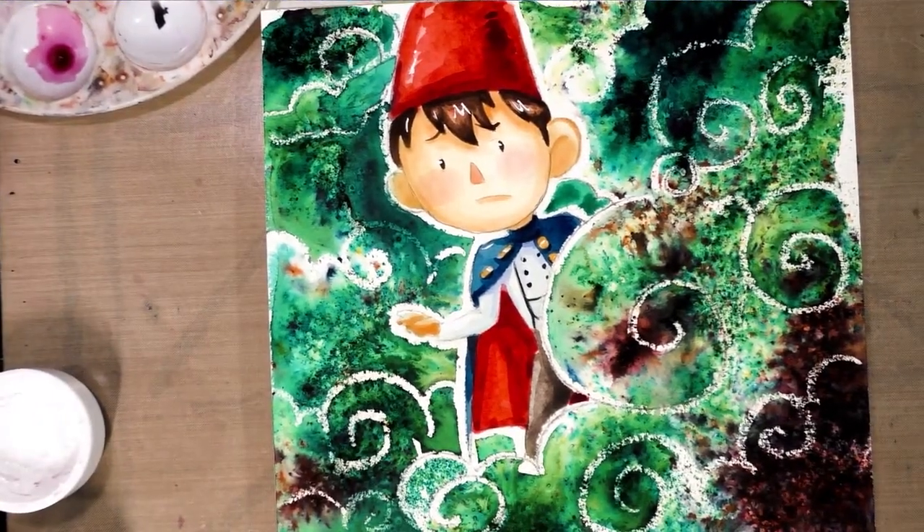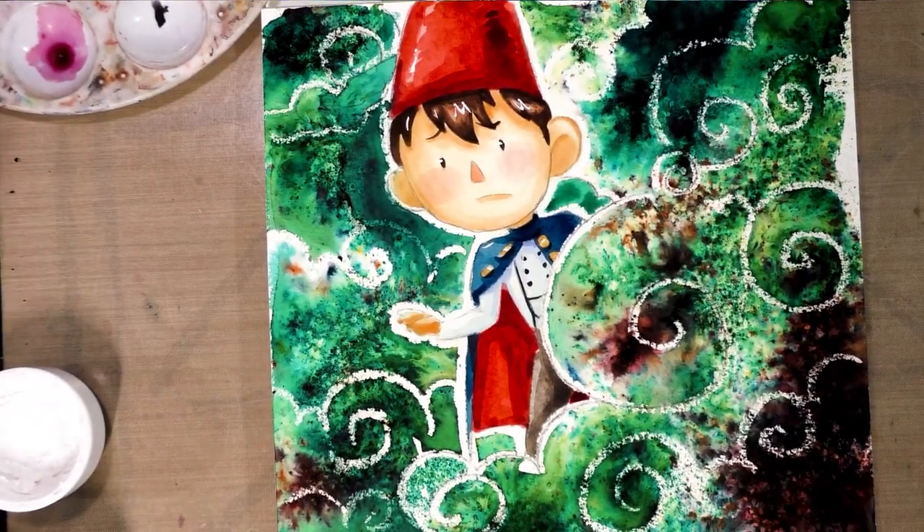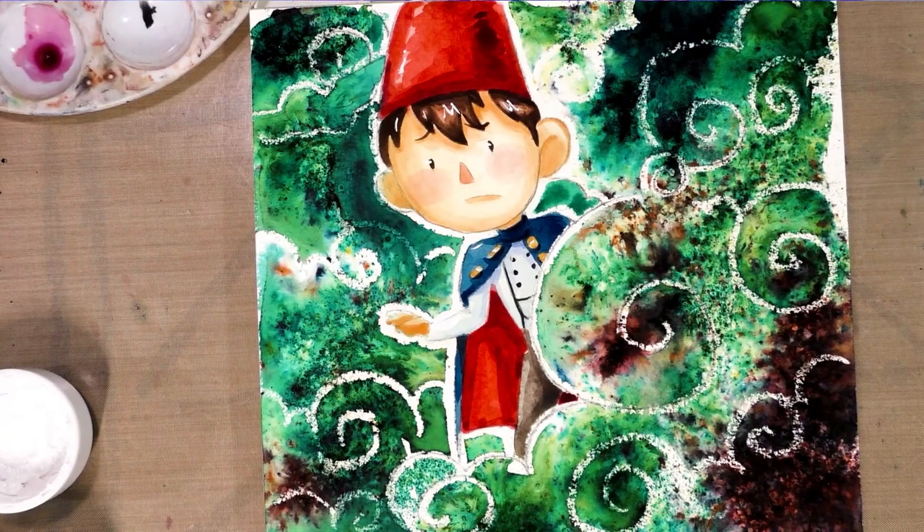Hey guys, today I'm going to teach you how to paint a super cute mini watercolor like this. So make sure you keep on watching.